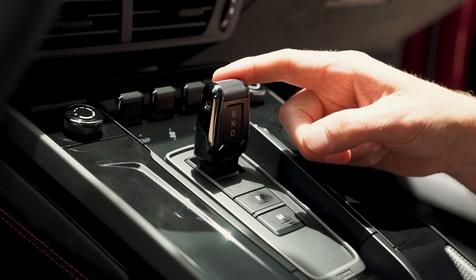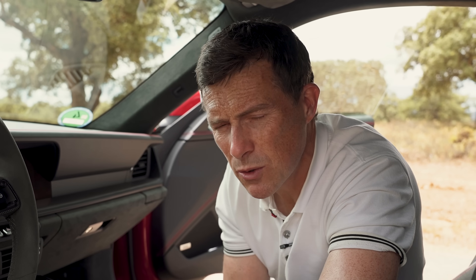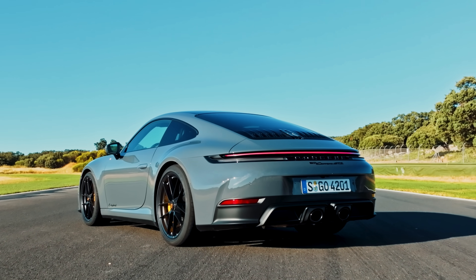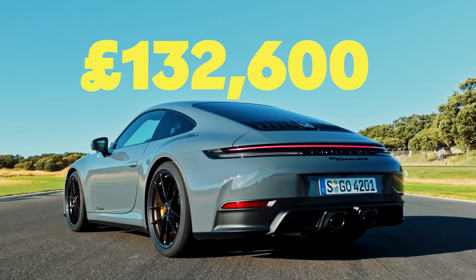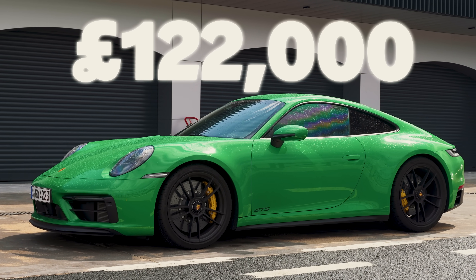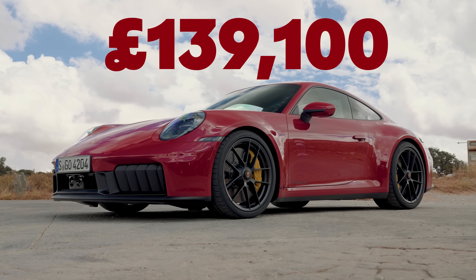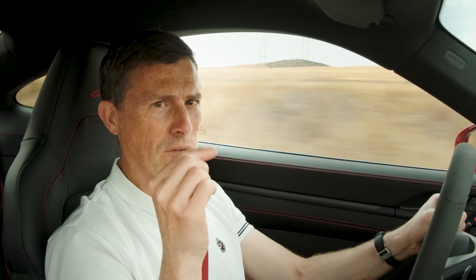Fifth, the hybrid tech does not come cheap. This new GTS costs from £133,000 — almost £11,000 more than the old car. The four-wheel drive version like this is almost £140,000 before options. There's also a high-pitched whining sound the hybrid system emits under certain circumstances. I actually can't hear it — as you get older your sense of hearing drops off and you can't hear such high frequencies.